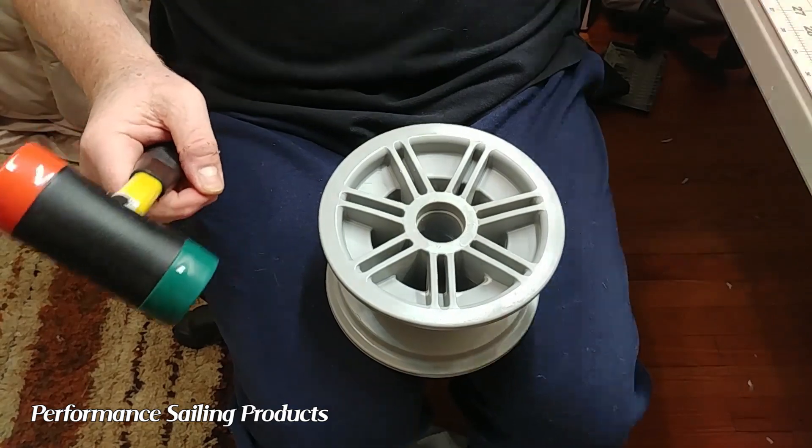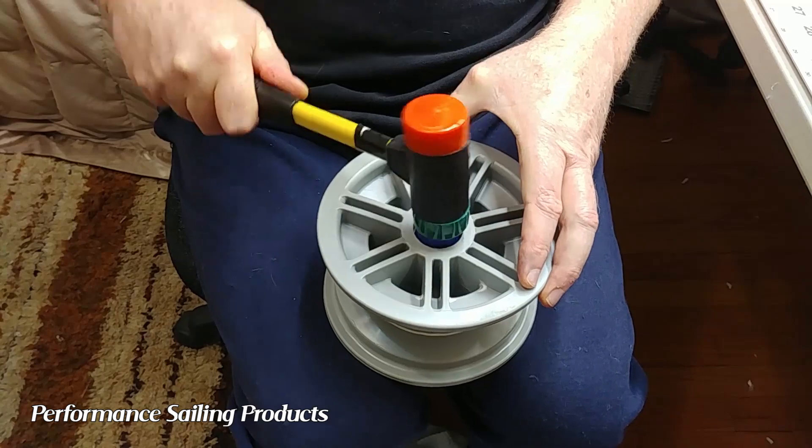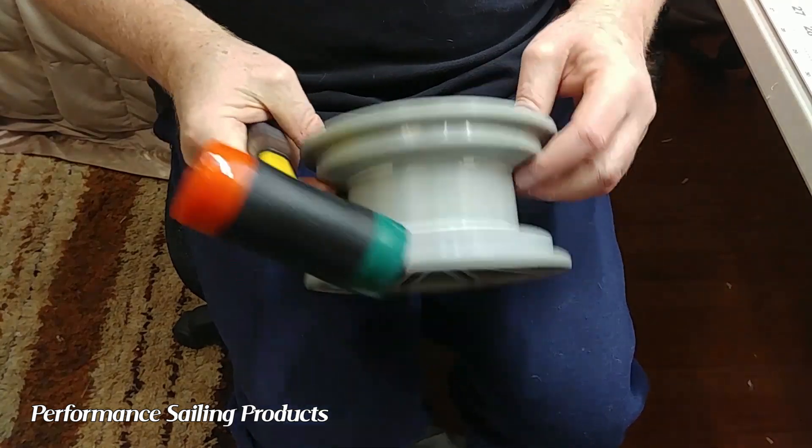The next step is pretty easy. Drop the bearing removal tool into the rim, pound on it a couple of times, and the bottom bearing is gone.